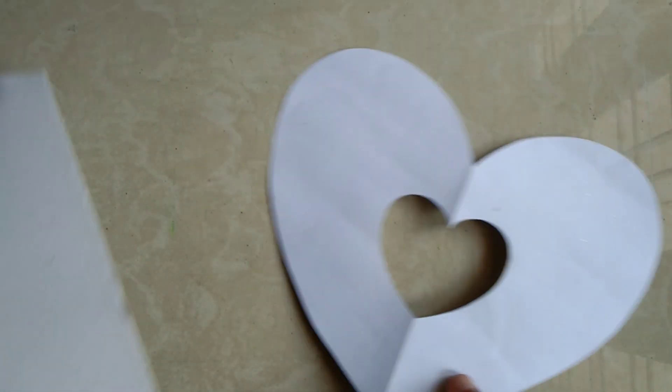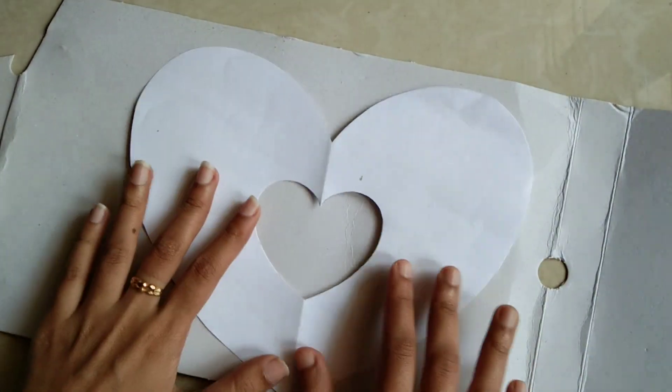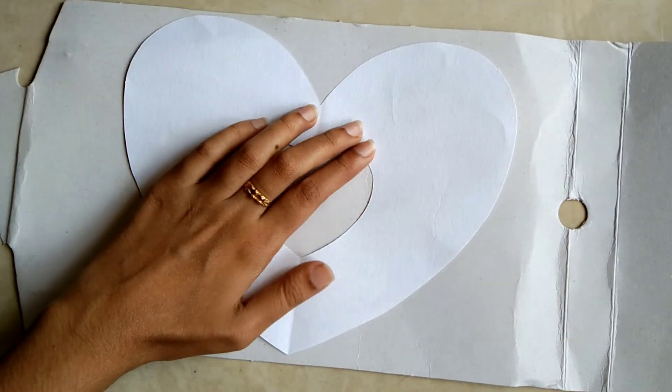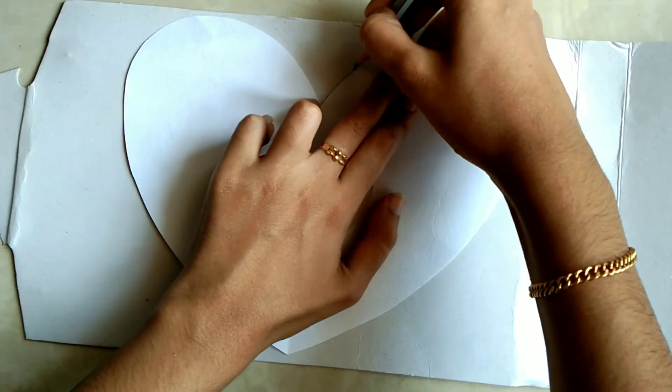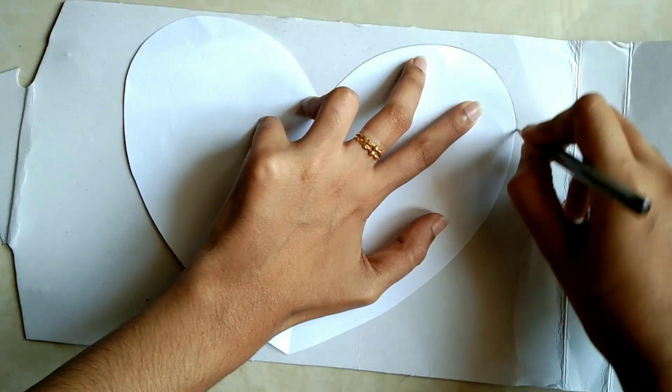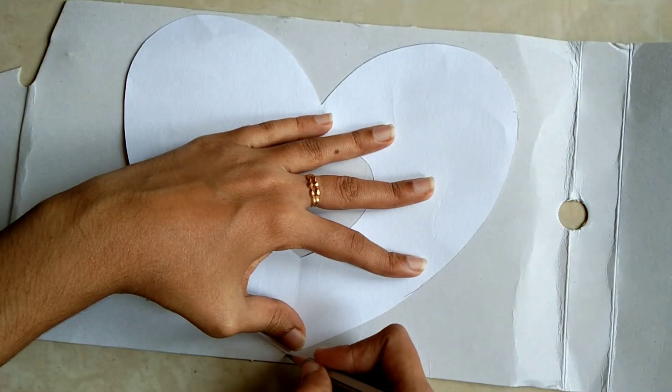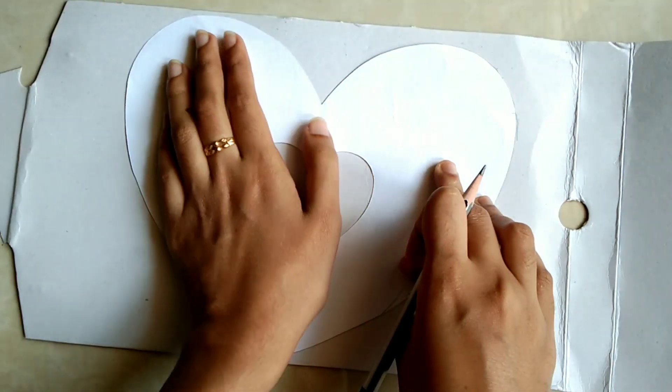We have cut the white paper in the heart shape. The center light is also cut. Now I am going to show you a circle shape, and a cardboard piece. The paper is cut in the heart shape and now we are going to show you a circle shape.